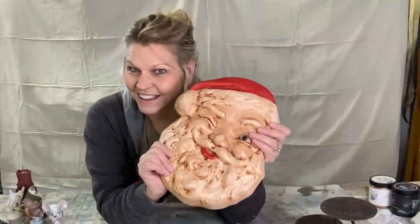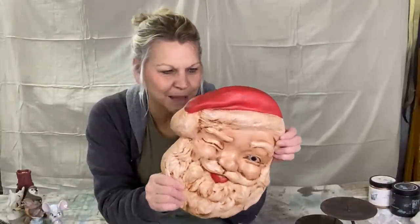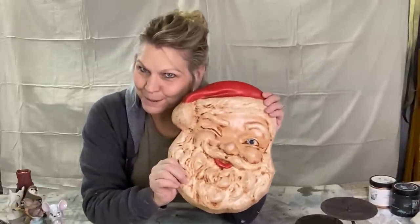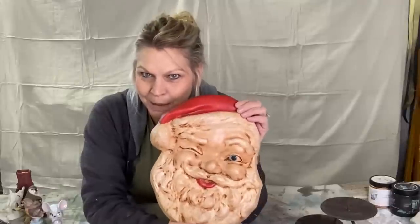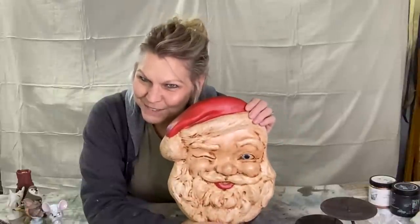I bought him at 50% off — he's got a wire hanger on the back. Do I paint him or do I leave him as is? I probably won't do anything this year with him. Please drop me a comment below if I should paint him or leave him as is — is he creepy?